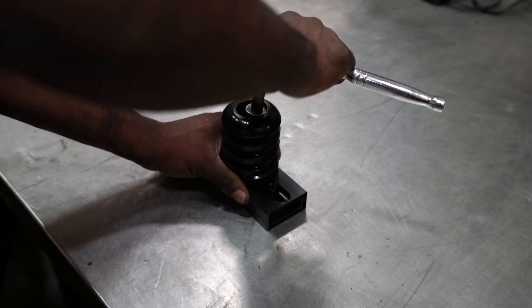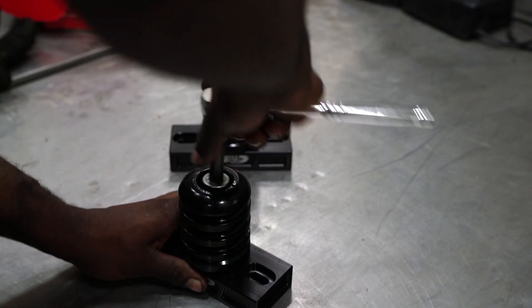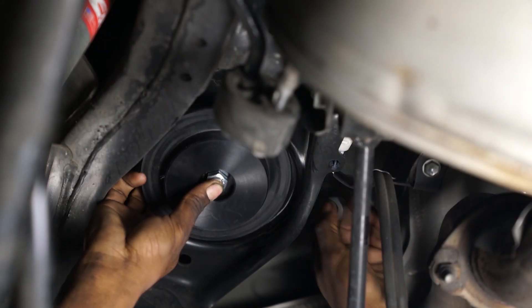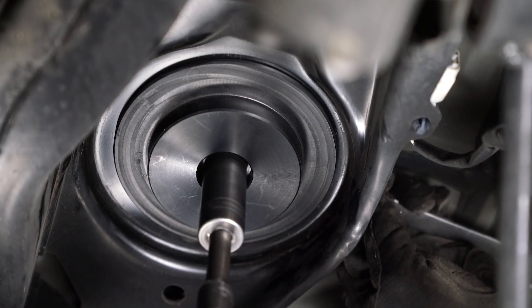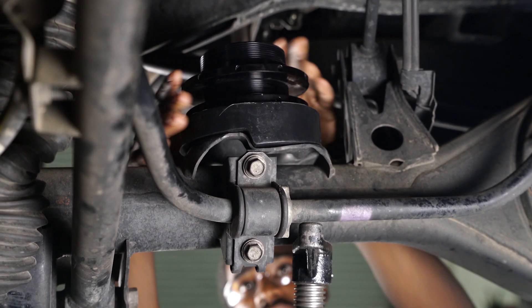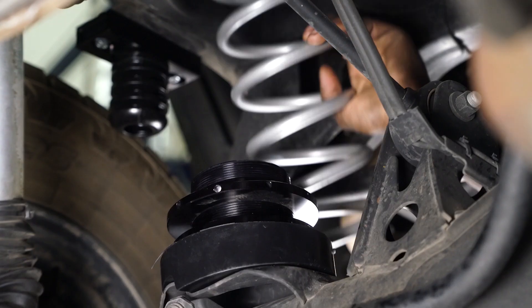Now we can assemble our new bump stops. With the bump stops assembled, install them on the vehicle and install your upper adapter plate. Secure the upper adapter by tightening the fasteners provided. Install your lower perch adapter, then install your lower perch, and finally install your spring.